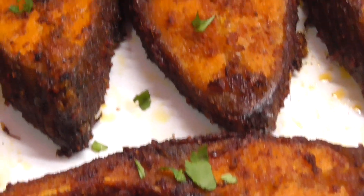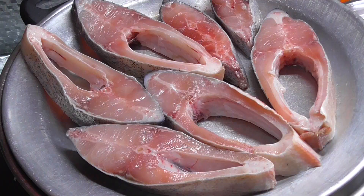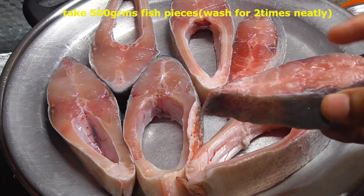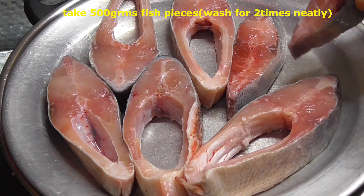Now you can see this fish fry step by step. I'm going to add fish pieces.